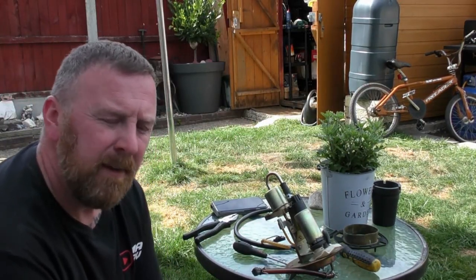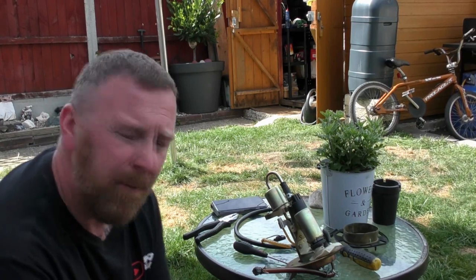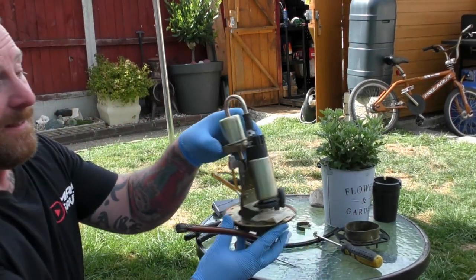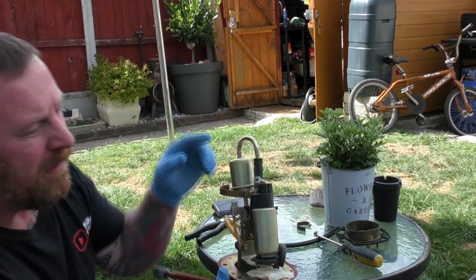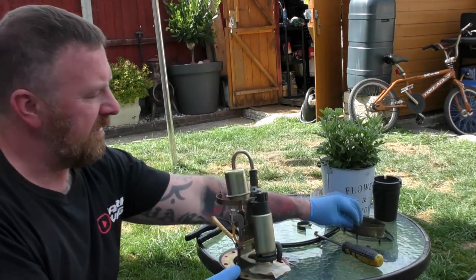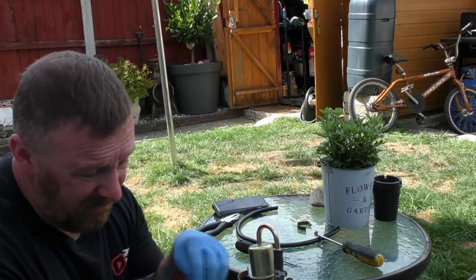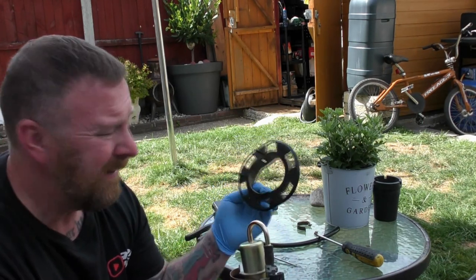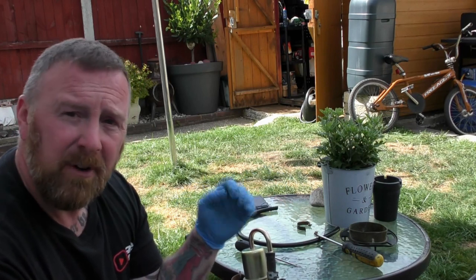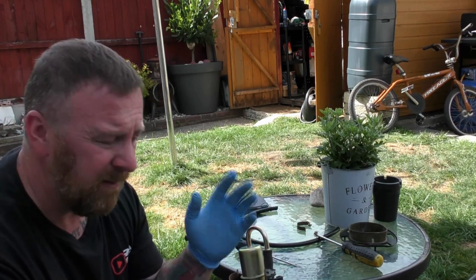Hi, Mark Savage here, welcome to my channel. CBR 600 2006 — this mess on here is the fuel pump. It's in little pieces because I've been taking it apart. I was turning on the ignition and getting a really weak sound, like it was filling up, and the bike would start and then stall. So I thought something was wrong with this and took it apart.